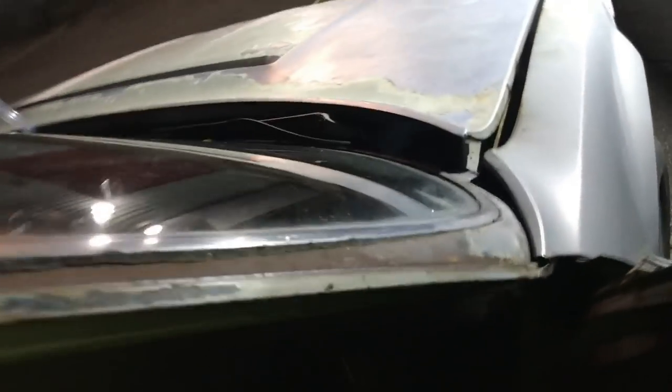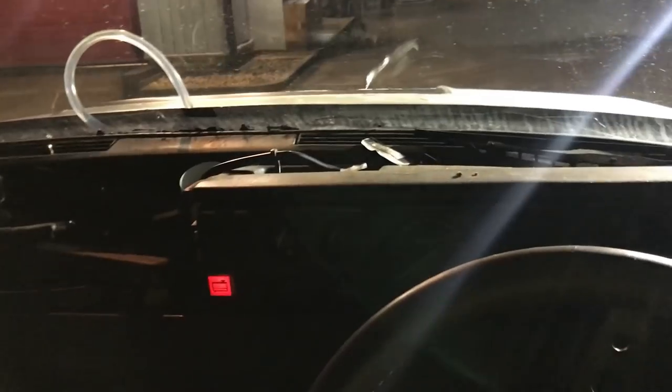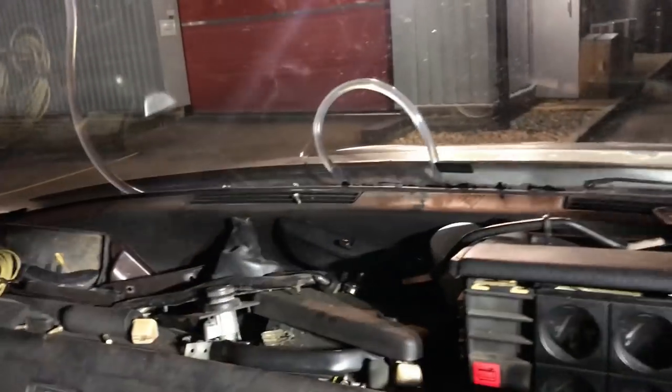I haven't tried driving this at all yet - this is on the fly, YouTube-style - so it's going to be started from cold, which is always quite exciting. Looking for the choke cable... there it is. Some choke on, make sure it's out of gear...